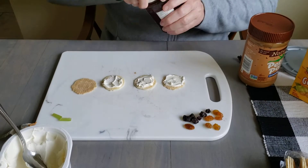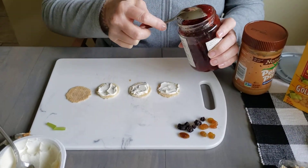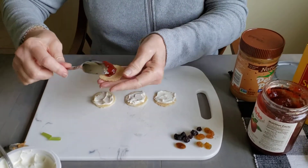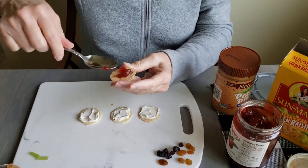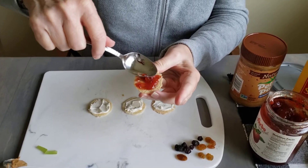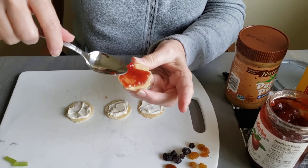And I think I might use jelly on the fourth one. I'm going to give it some color, some pretty color. I'm going to spread it out. What color is the jelly? Is it red? It's strawberry jelly, so it looks red, doesn't it?